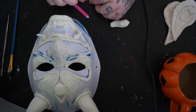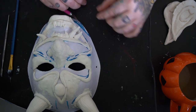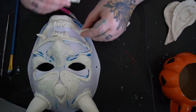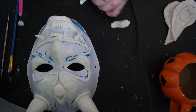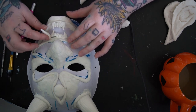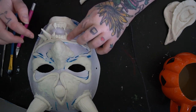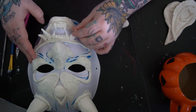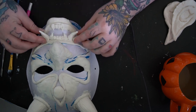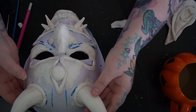It does say that you need to let model magic set for 24 hours. For most of this, the only parts I let set 24 hours were the base parts of the nose, the under-eyes, and the eyeball on the forehead. The horns and teeth area I just painted right away with the plaster paste, and they haven't given me any issue — they've set up completely underneath. So you could wait the 24 hours for a little more firmness, or you can go right ahead into filling out the mask with the plaster paste.